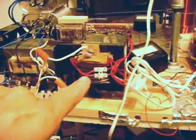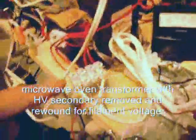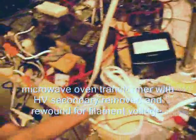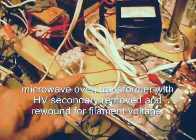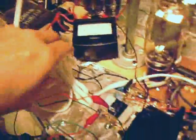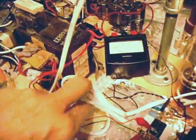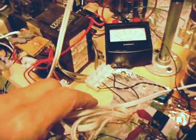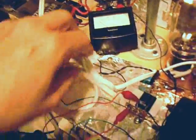Over here we have a microwave oven transformer. I'm using it for the filament. The way I've got it set up, I can get 6 volts for the 572s right here with a center tap, which is that point right there. And right here is 10 volts — I'm not using that for any other filaments right now, but it does work.